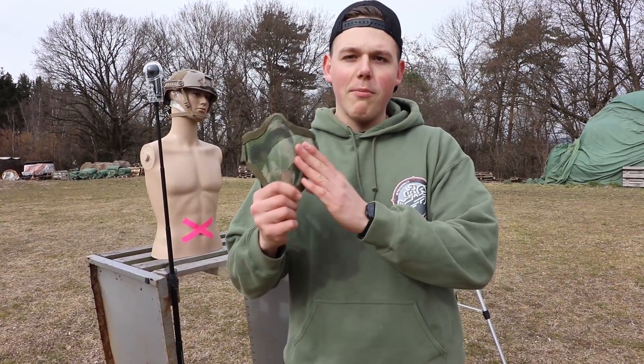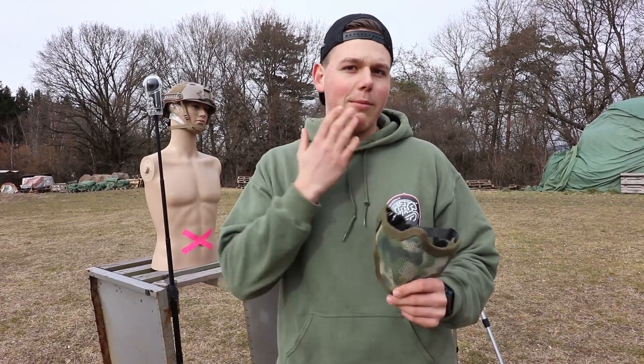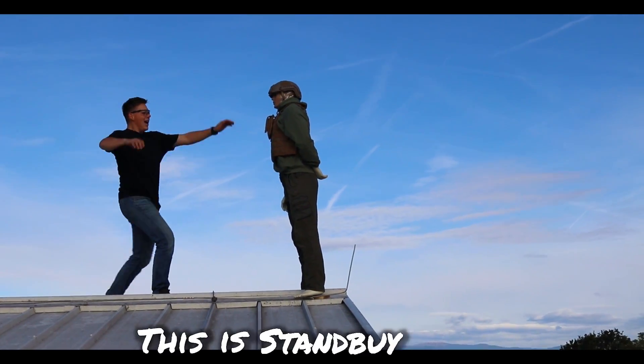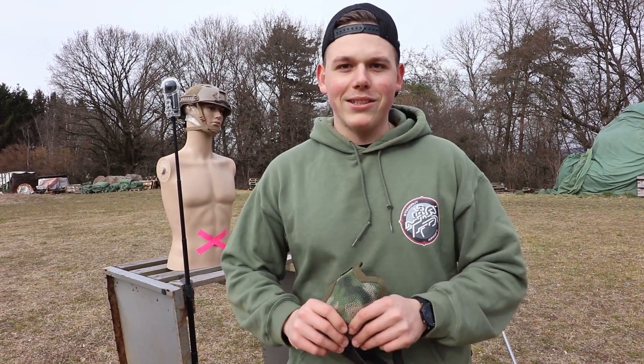Our first target will be this regular mesh mask. I use it myself for airsoft to protect my teeth. We will put this on my assistant Gunter — he's a little bit damaged because of the last video — but he will be fine soon.